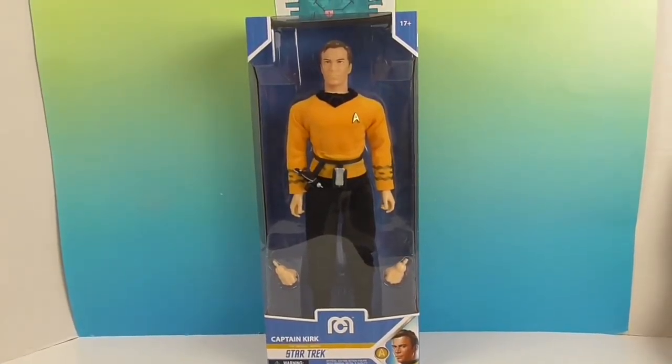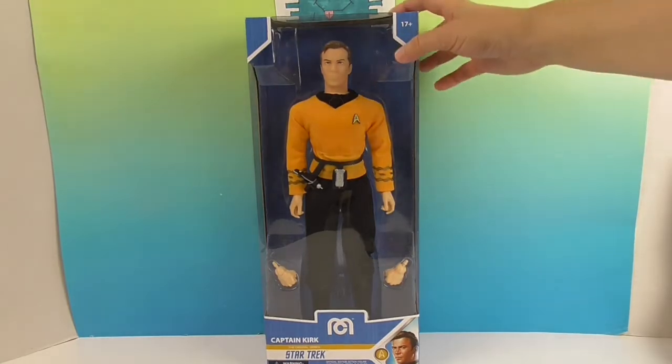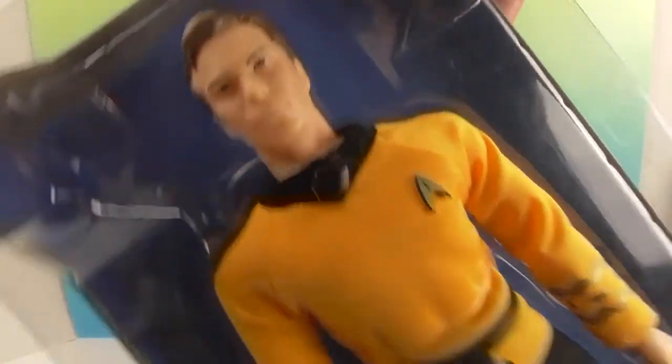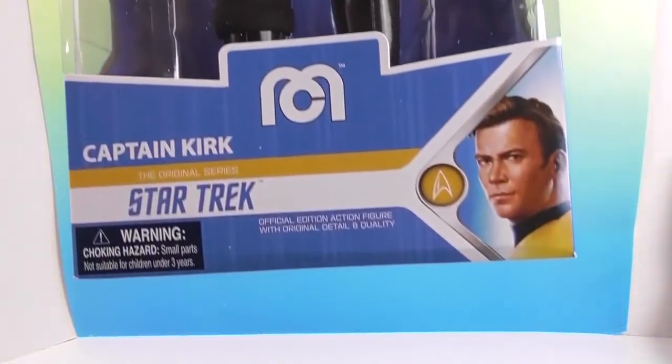Of course we have to mention this is Captain Kirk from Star Trek. It looks like he comes with a phaser and a communicator. So let's go ahead and take a quick look in the box — here's the packaging, large and in charge!